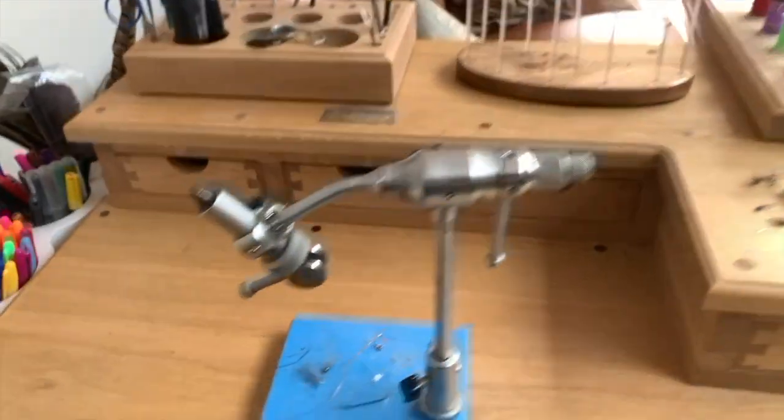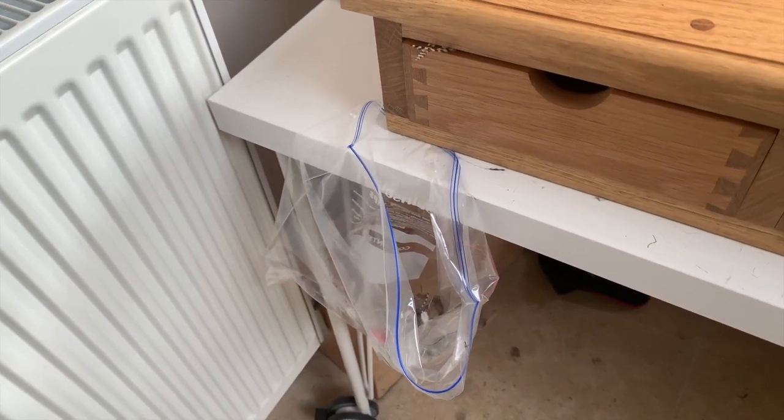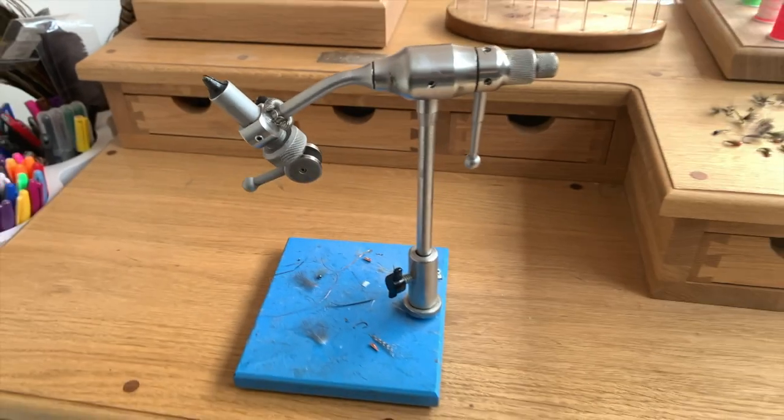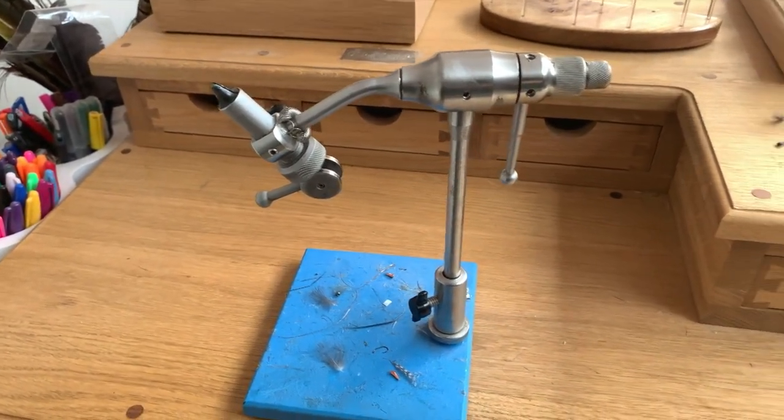When I'm tying, my little routine is to have just a rubbish bag to my left so I can drop all the odds and ends and offcuts in there. And there's my vice — nothing flash, pretty simple, very functional, does the job very nicely.